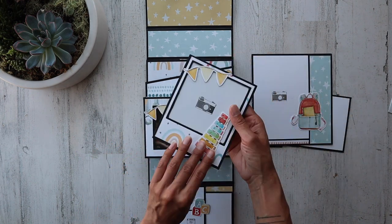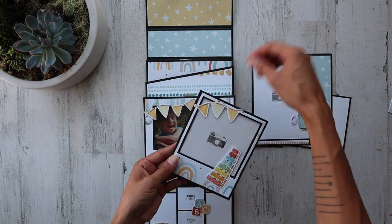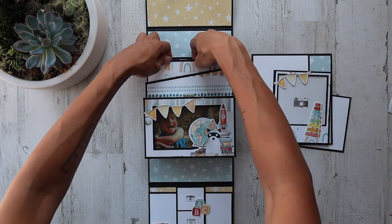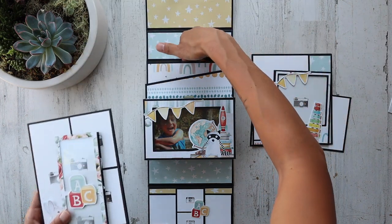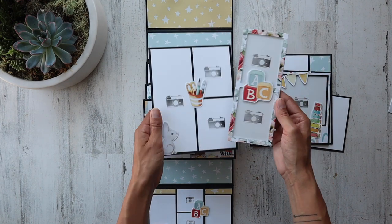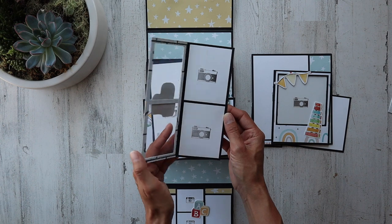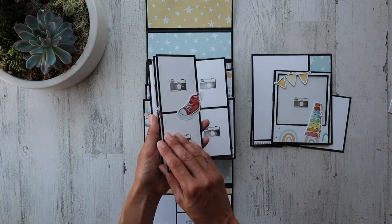Look how cute — this is a little acetate polaroid frame. You would just stick your photo in there. You can even take the white cardstock out, stick the photo on there, and then slip it back in. We also have another little awesome pocket right back here as well — this is a total of three. Look at this cute little acetate frame. These are just little fun inserts that you pull out, put your photos on, and run with it.